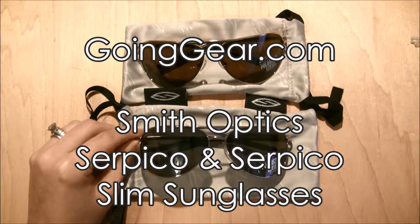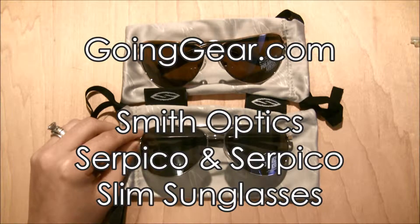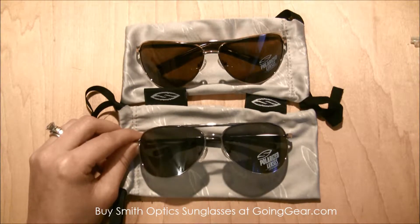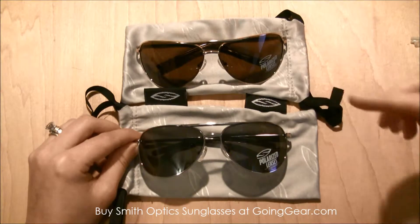Hey everyone, it's Megan here with goinggear.com and today I wanted to talk to you about some really great new stuff we're getting into the Going Gear store and on our website. These are just one of the many new pairs of Smith Optics sunglasses we've got in — these are the Serpico lenses.